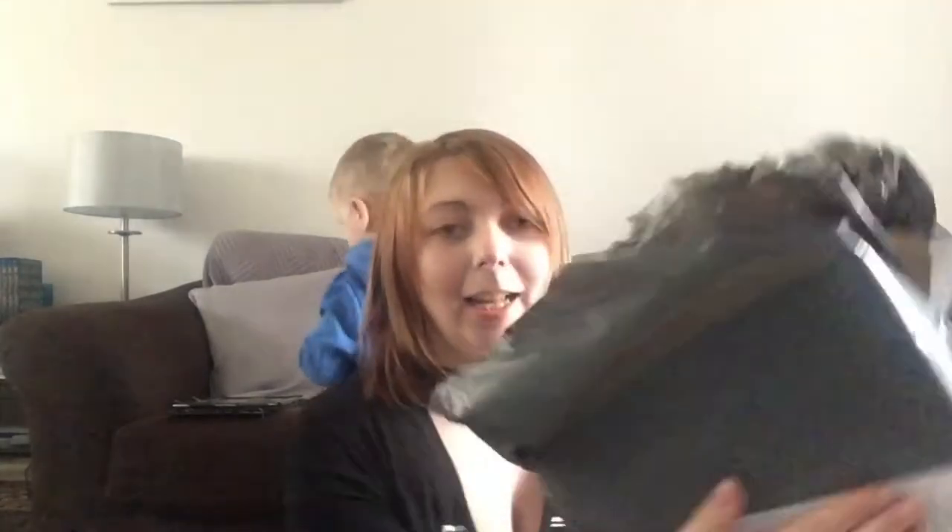Hi everyone, welcome to another Coupons Galore UK video. Today I have an unboxing for you — I've literally just opened the box and I don't know what's inside yet, so we're going to have a look.